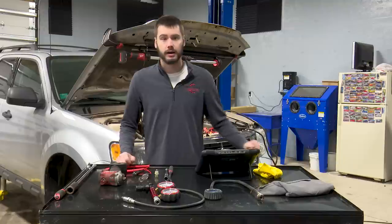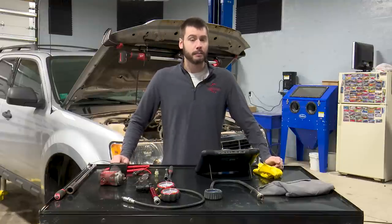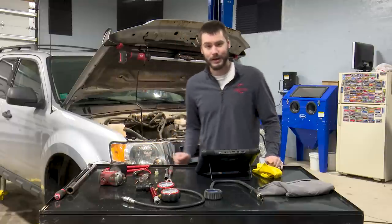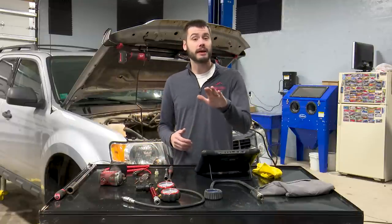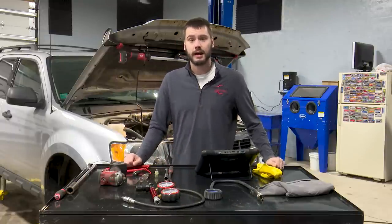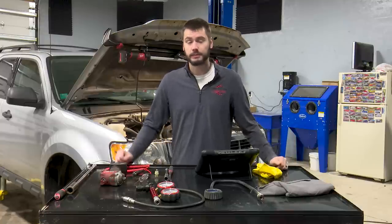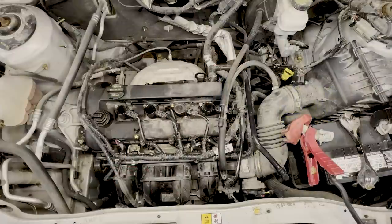We also have some engine mechanical testing tools on the table. If you know the 2.5 liter engine, you might know why. We're going to go through tests to prove out what the failure is, and in some cases prove out what it's not. Looking at this engine under the hood, somebody has already loaded up the parts cannon — we have three new ignition coils, though I don't know why you need three coils to fix a single cylinder misfire.